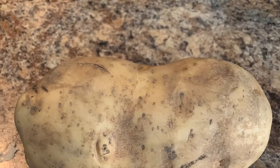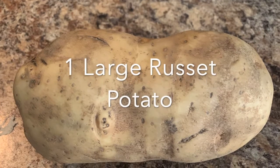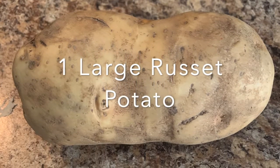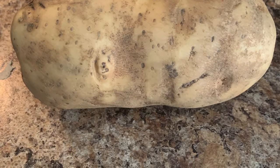For this recipe you'll need one large russet potato. You'll want to wash and clean your potato and then poke holes in it with a fork. Wrap it in a wet paper towel and pop it in the microwave for four minutes.